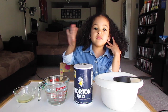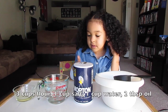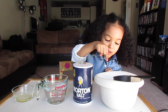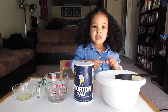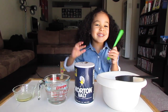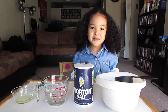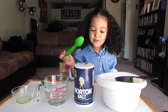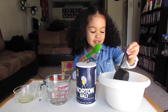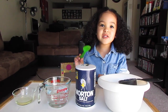Here are the ingredients, what we need. Here is flour, some salt, some water, and olive oil. That's all we need. And then we're going to put it into the bowl and mix it up with this green spoon. It's going to look so yummy, kind of like food, but you don't eat it. That's all we need, now let's get started.